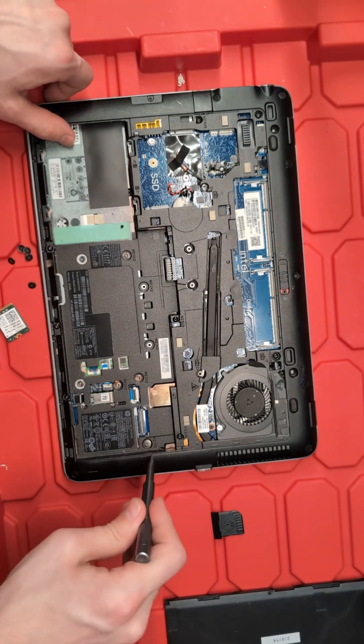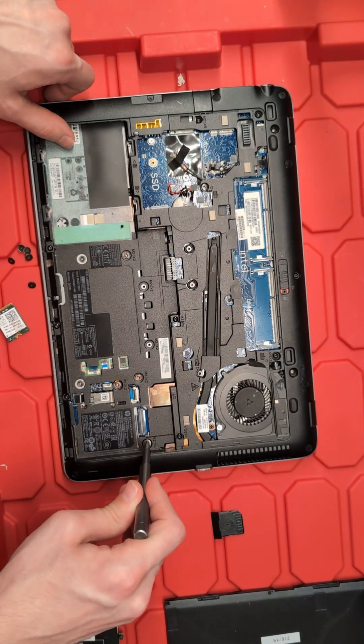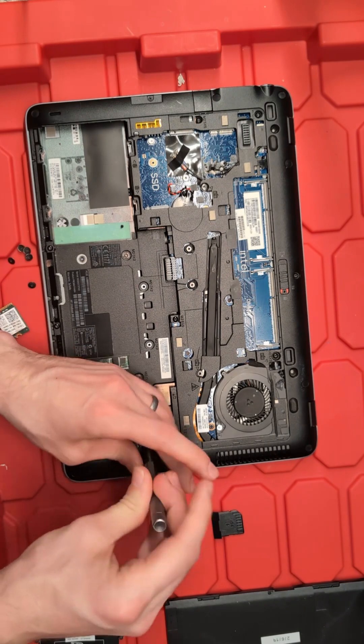We're going to continue to take this apart and remove the last of our Phillips head screws that are going to hold our casing in place.